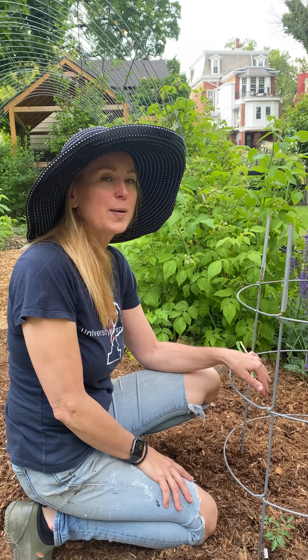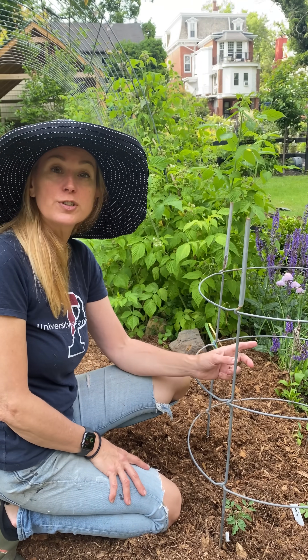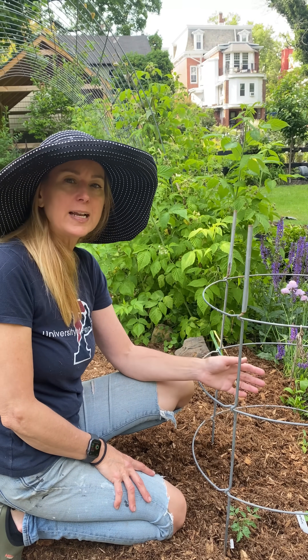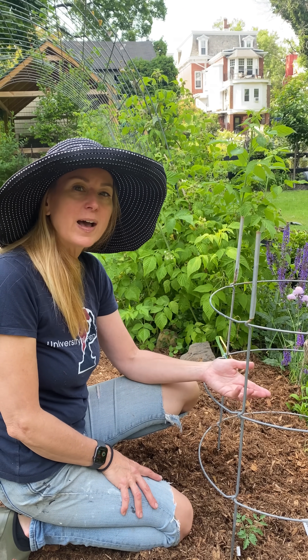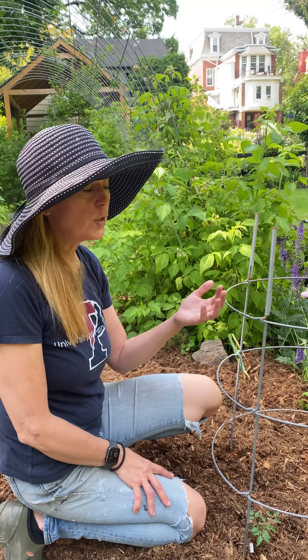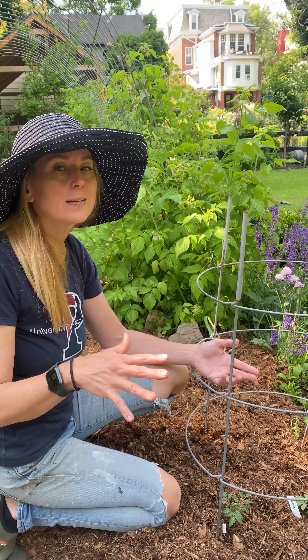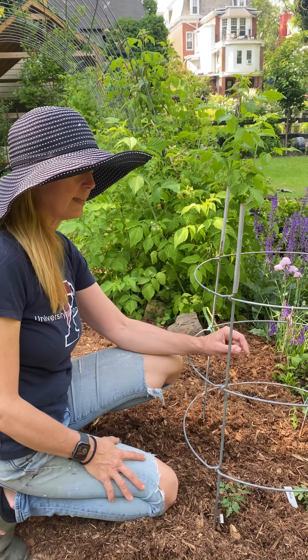Hi gardeners. Today we're talking about how to put your tomato plants in your garden. This is very important if you're here in South Jersey like I am, because we have blight in our soil here. You might not have it if you're in a different zone, but most areas have it and it's coming because it spreads really easily.